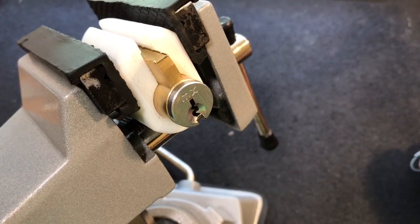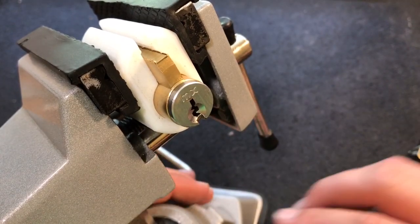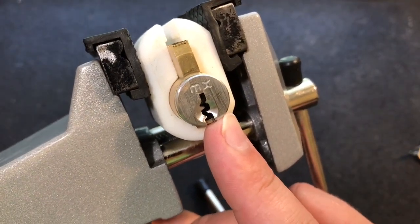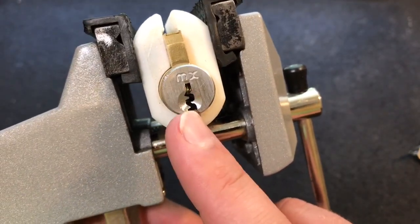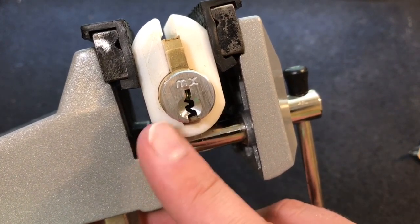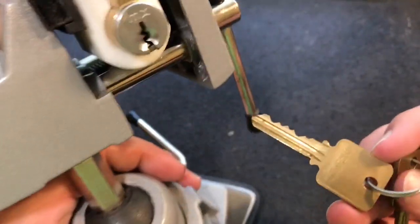Hey guys, I'm the Lockpicking Patrolman and today we have a MX kick cylinder. This was given to me by Mr. Bill Bacardi and you can see that wicked looking keyway. Just nasty looking, but I think we'll be able to get into it.